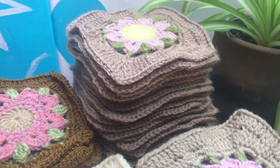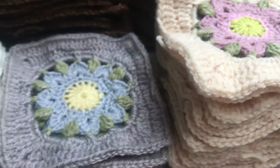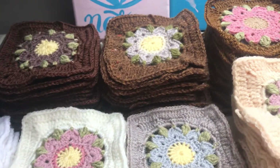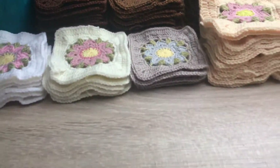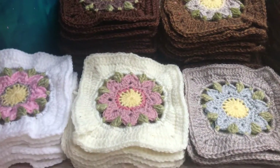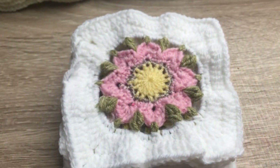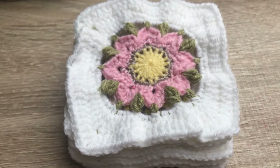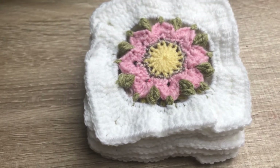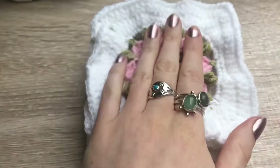I've got quite a few done, so it's coming to the point where soon I'll be able to show you a finished product. I thought I'd go through what I've been doing so far in the process and show you some of the pieces I've already made. And if you'd like, I'll do a video where I go through how to make this pattern.